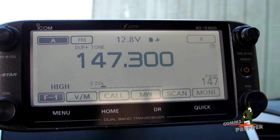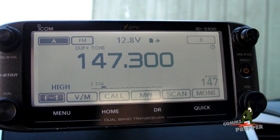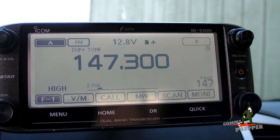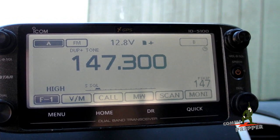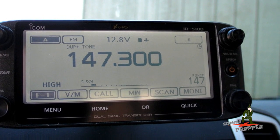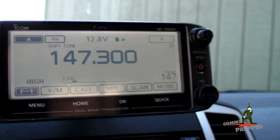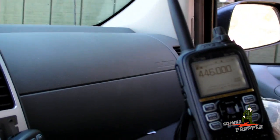Hello YouTube Preppers, this is the Comms Prepper. I'm still out at the retreat location, getting ready to head off the mountain with my cameraman to get some lunch. I thought this would be a good opportunity to demonstrate how crossband repeat works on an ICOM ID-5100 Alpha D-Star mobile radio. I also have the ICOM ID-51 Alpha handheld with me.